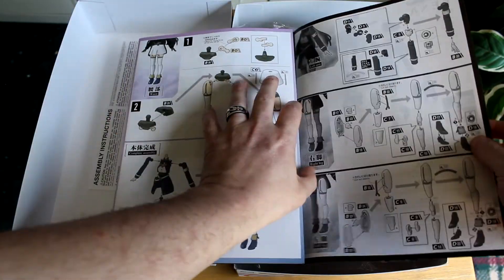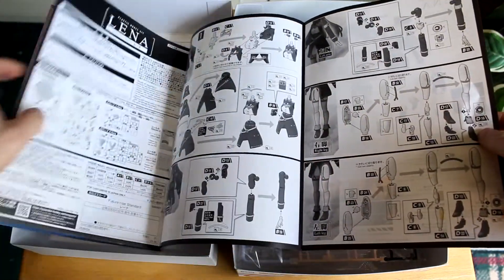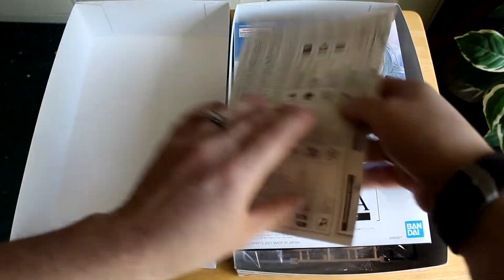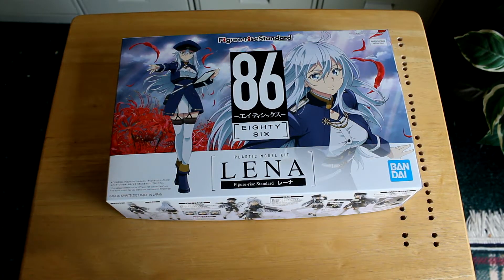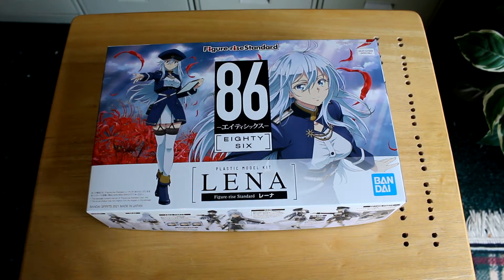So it looks like a pretty standard Figurized Standard kit. Figurized Standard kits are basically a higher quality, high grade as far as I'm concerned. You pay a little bit more for them, but they offer a little bit more detail and they're a little bit more gimmicky. You can't really pose them to any extent, but they're still pretty cool kits. I really enjoy them.